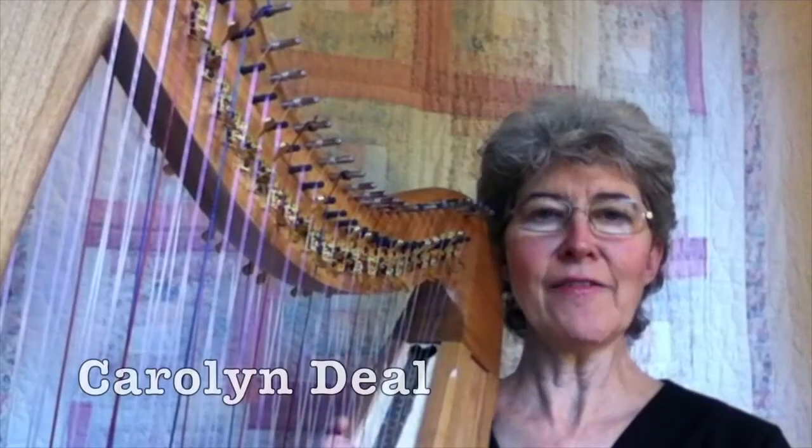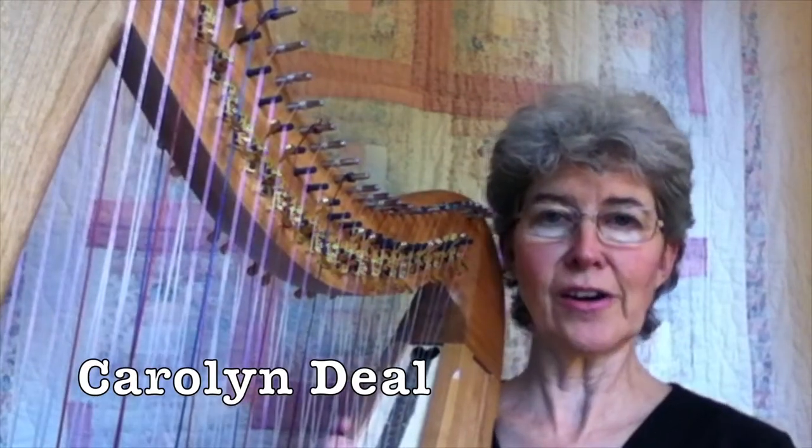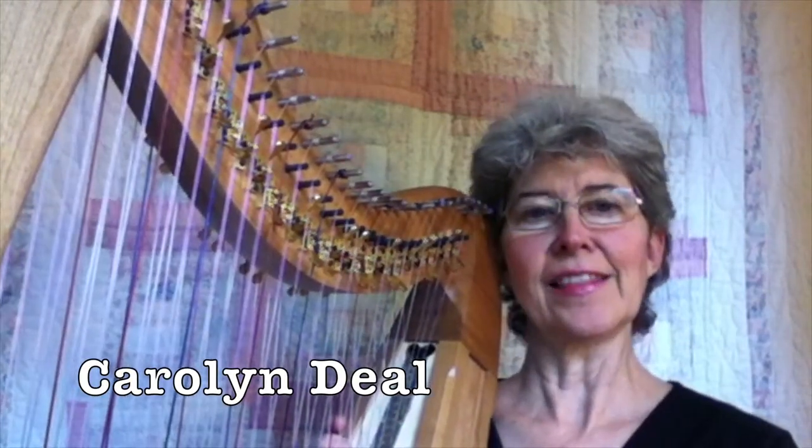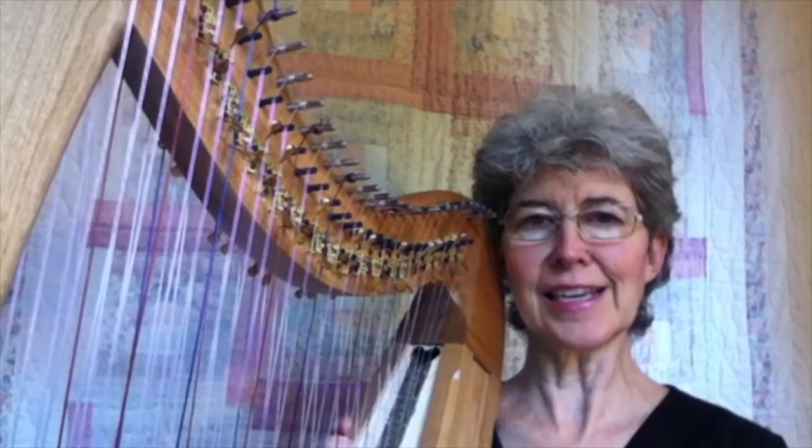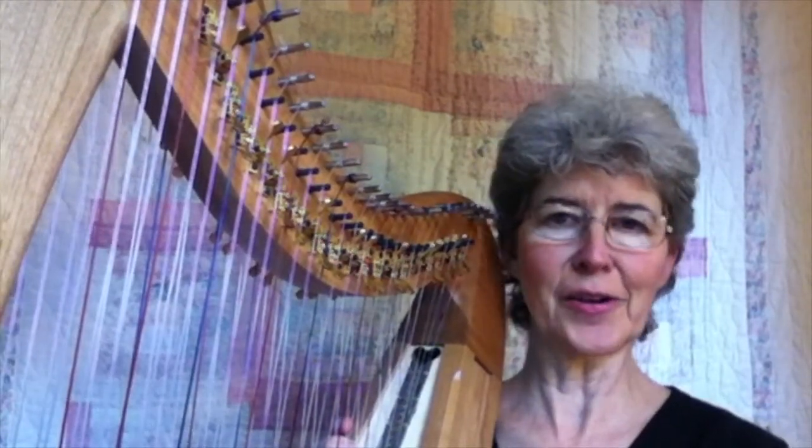Hi, welcome back. I've always liked the idea of 'sounds hard, but it's easy.' And that's the wonderful thing about the double strung — you can do some things that are very easy, but they can sound just utterly gorgeous.